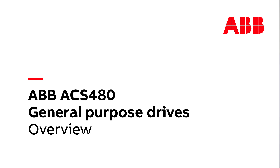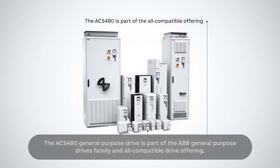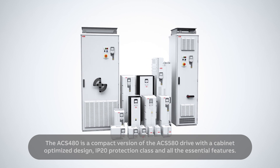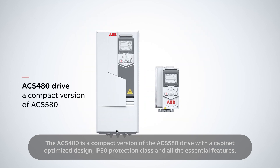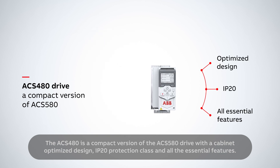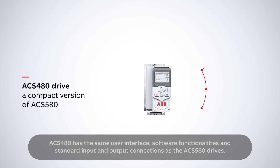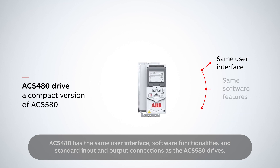The ACS 480 General Purpose Drive is part of ABB's General Purpose Drives family and all-compatible drive offering. The ACS 480 is a compact version of the ACS 580 drive with a cabinet-optimized design, IP20 protection class and all the essential features. The ACS 480 has the same user interface, software functionalities and standard input-output connections as the ACS 580 drives.